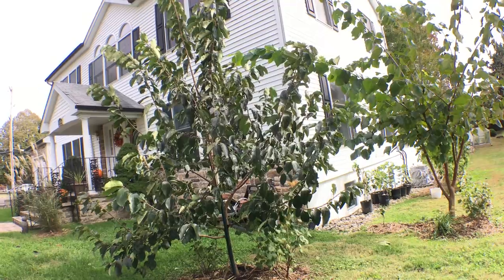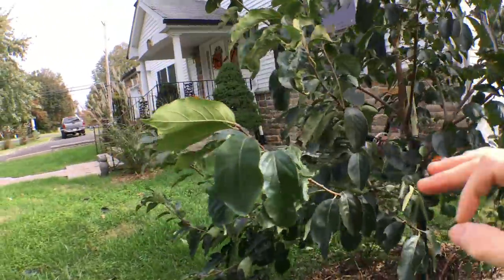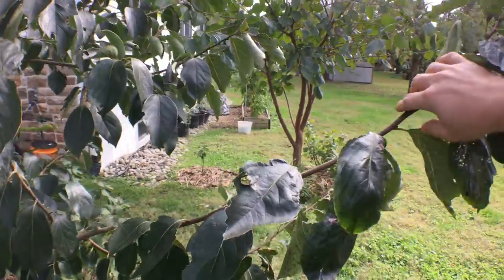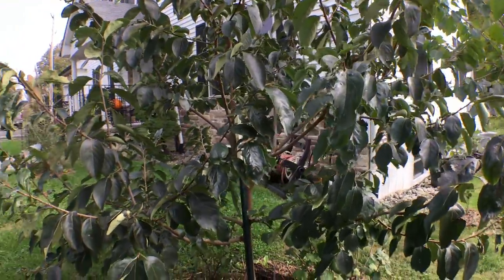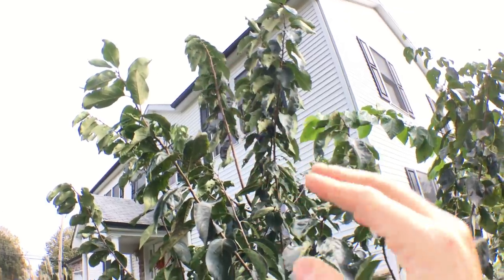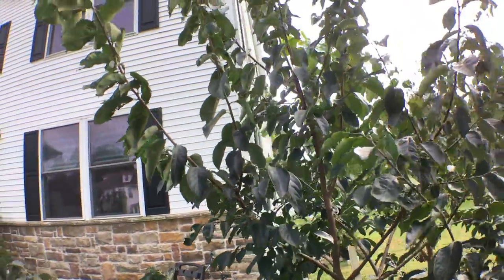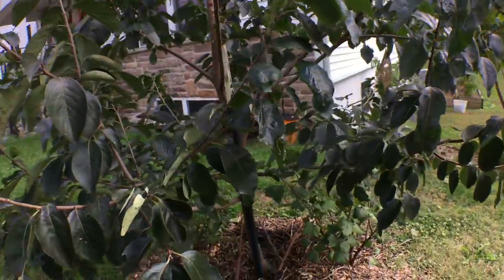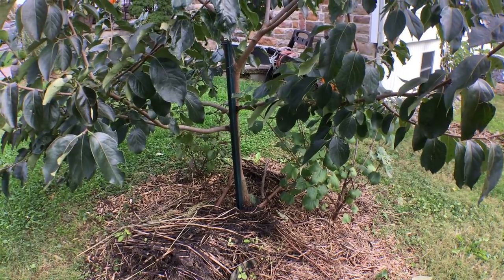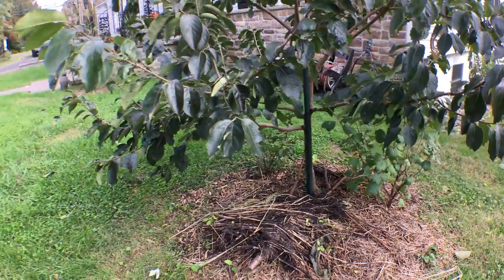This is a persimmon tree I've talked about on numerous occasions. Persimmons put out really long, lanky growth — they don't bush out all that much on certain shoots. You can see up at the top: shoots start here and go all the way up, just one long shoot with really lanky arms. On top of that, I don't think the root system anchors itself very well in the ground when grafted onto virginiana rootstock. I'm not sure about lotus rootstock, but virginiana, from what I've seen, doesn't anchor well.